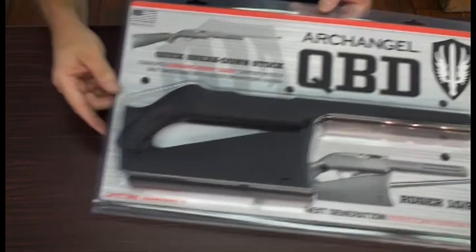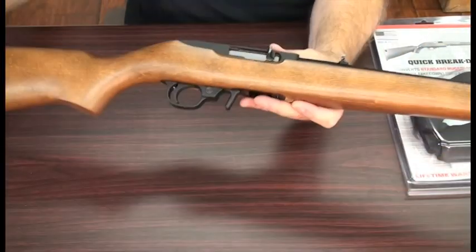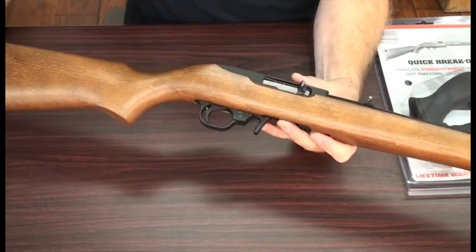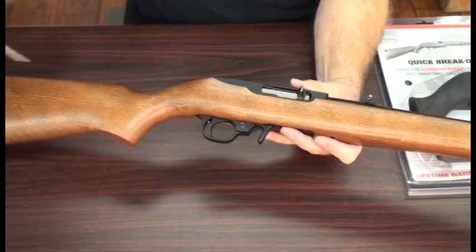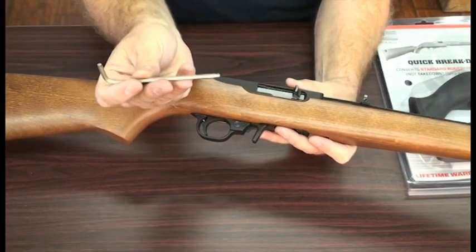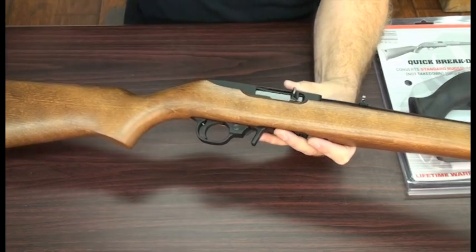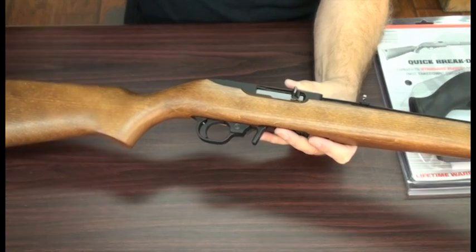We're going to be using a standard Ruger 10-22 carbine. All you'll need for this installation is a slotted screwdriver and a 5/32nd Allen wrench, preferably with a ball end — it makes removing the barrel clamp a little bit easier. I will also have a 5/32nd standard drive just to make things a little quicker for the camera.